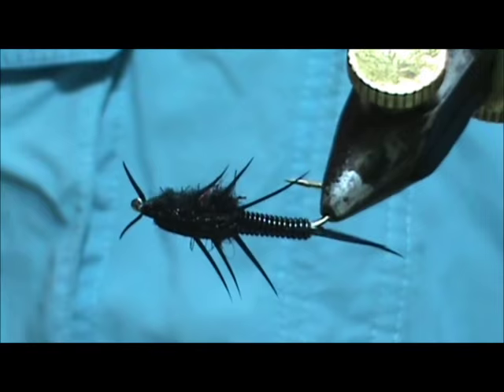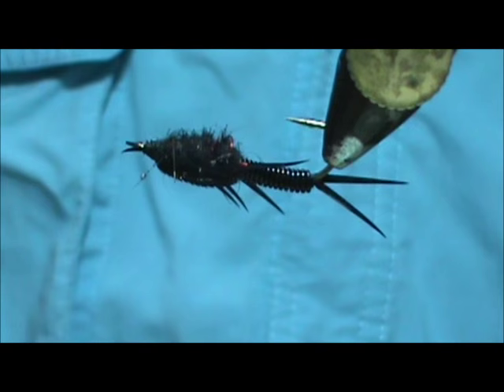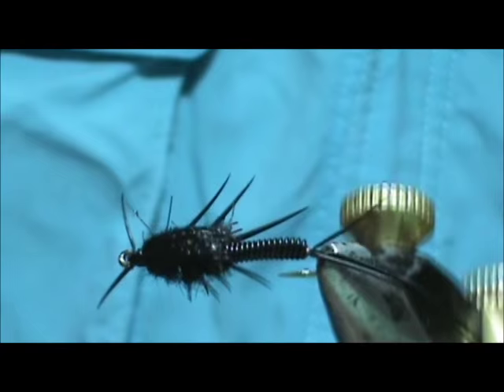And here we have it — the deep black stonefly nymph. Hope that you learned something from this video. Hope you would subscribe to my channel, please refer me to your friends, leave comments, questions, suggestions, and most of all thank you very much for watching my videos. Take care, thank you.